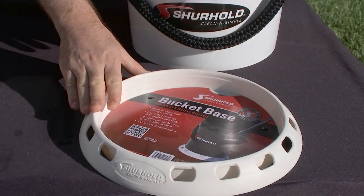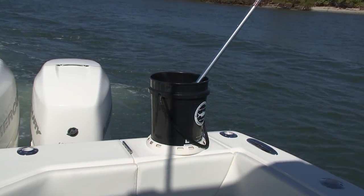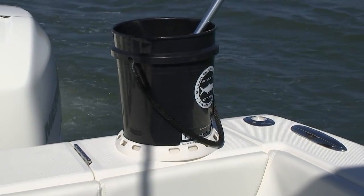John, this is our bucket base that we went over last time. This helps keep the buckets from tipping over and sliding around the boat, but today I want to talk to you about the buckets themselves.